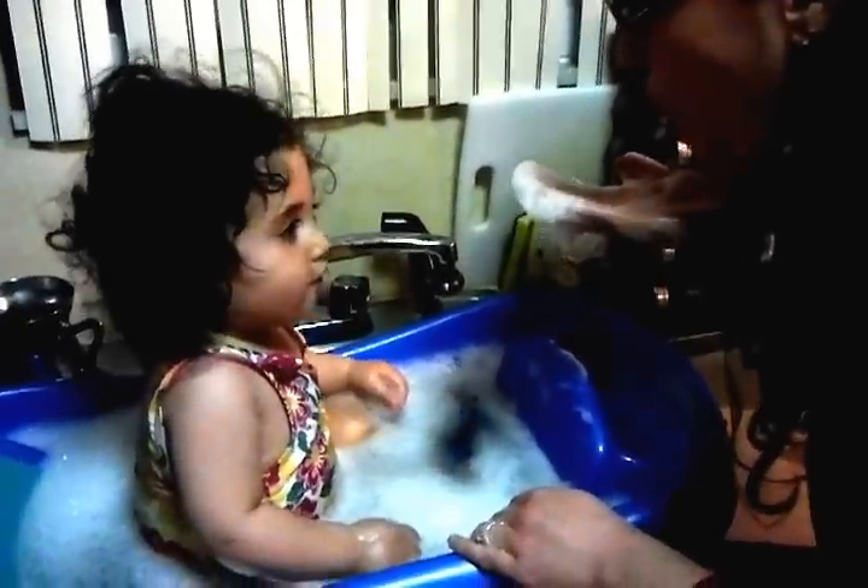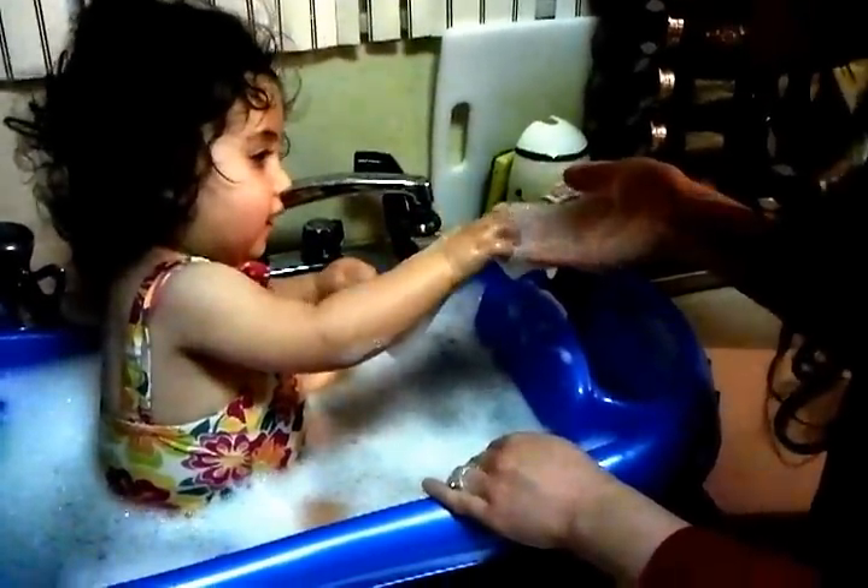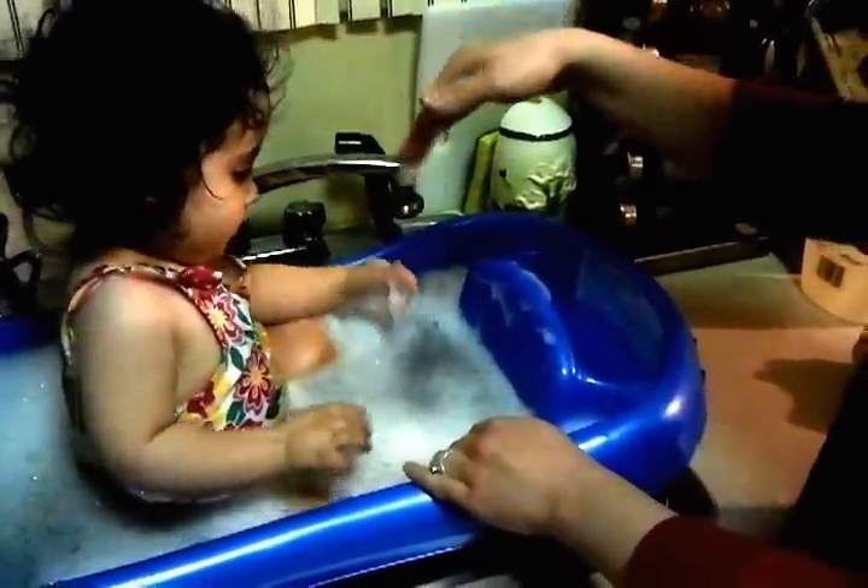Shalva has bubbles? Shalva? Yeah, Shalva's blowing? Yeah, bubbles. Bubbles.